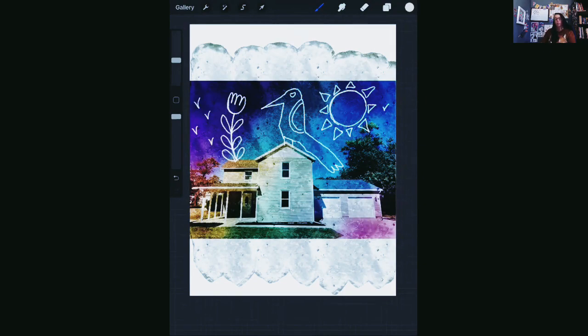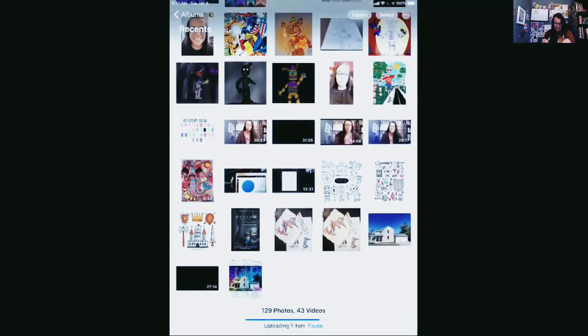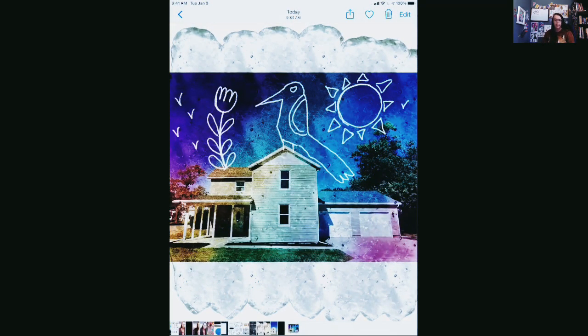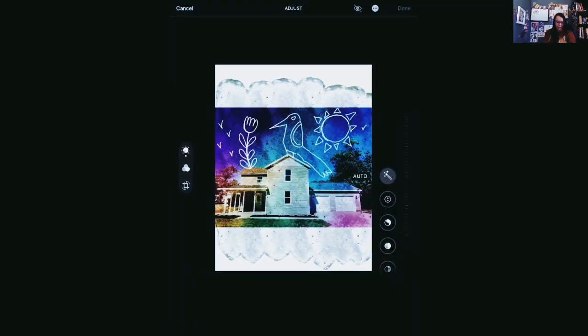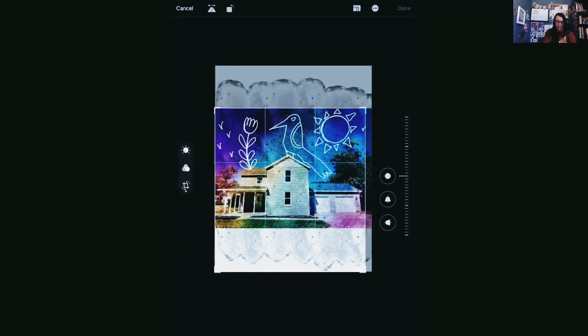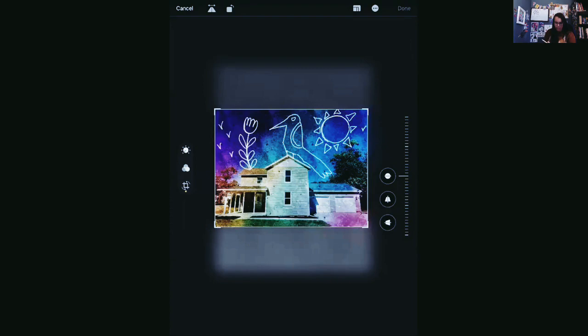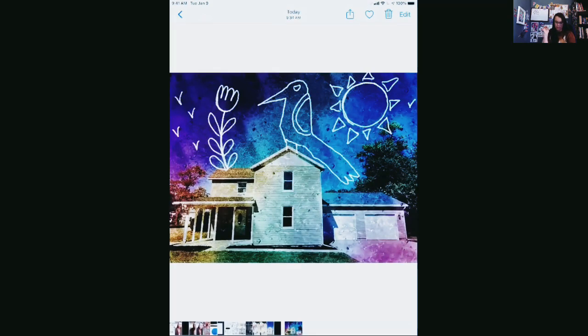Now I need to leave Procreate and go to my photo gallery. Here is my picture that I just saved. I'm just going to edit it to get those edges off that I don't need, so I click edit up in the corner. The cropping tool — where you cut off pieces of your photos — is this little square on the left. It'll outline your drawing and you can drag the edges down to wherever you want them. Once you have it the way you want it, hit done. And look — this was a really cool filter that I made myself.